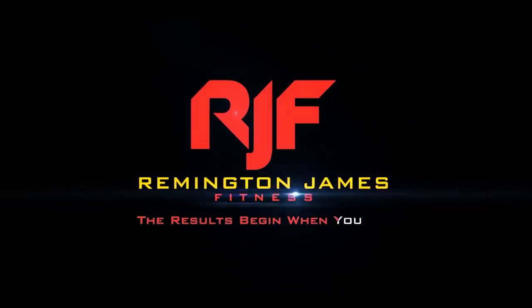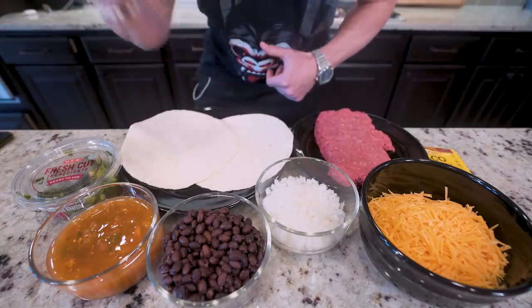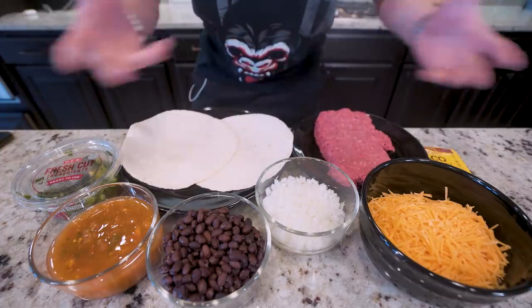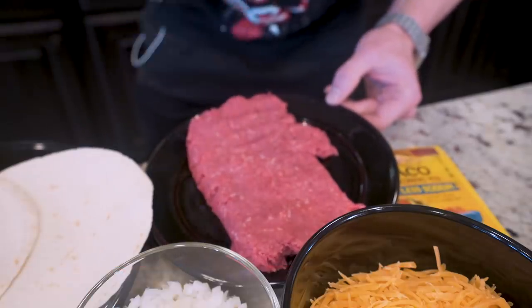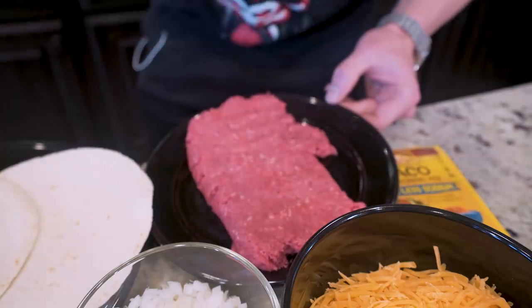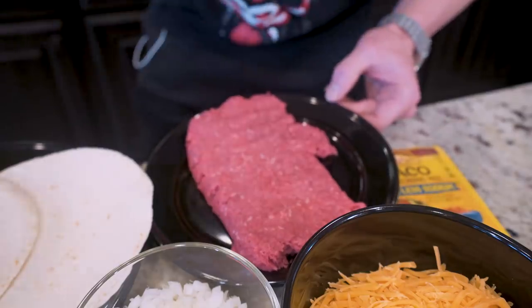I'm going to go over all the ingredients right up front so it's easier as we make this all in one skillet. Starting off, I got 448 grams, or a pound, of 96% lean ground beef. If you're buying ground beef, this should be the only type you're buying if you're trying to live anabolic — less fat, all the ground beef flavor, more protein. It's a win-win.